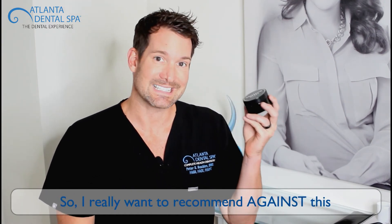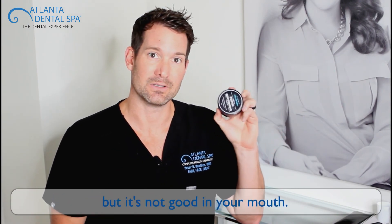So I really want to recommend against this. I know it's the rage, and I know it looks cool, and charcoal is kind of good when you ingest it for your body, but it's not good in your mouth.